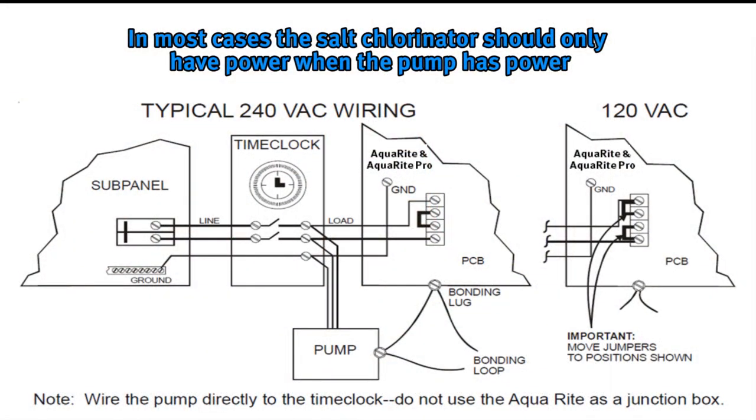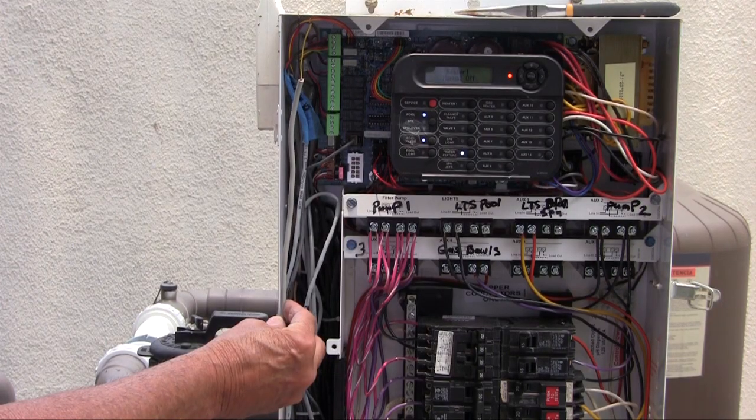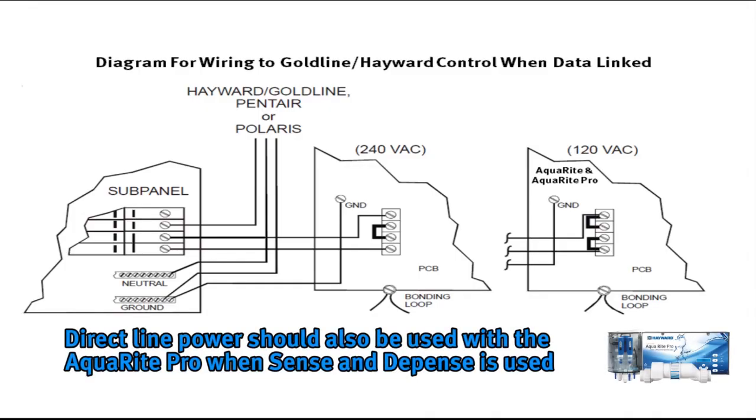AquaRite and AquaRite Pro systems should be installed on the load side of the main pump timer, meaning the salt chlorination system should only have power when the pump has power. The exception is if the AquaRite or AquaRite Pro is communicating via a data wire with a Hayward control system such as a ProLogic, AquaPlus, OnCommand, or E-Command 4. In those cases, your salt chlorinator should be wired for line power, meaning it is powered all the time. The AquaRite Pro would also be wired for line power if Hayward Sense and Dispense Chemistry Automation is installed.